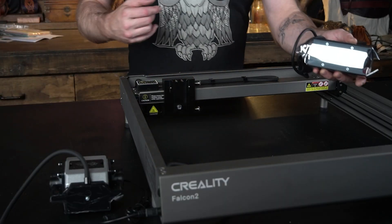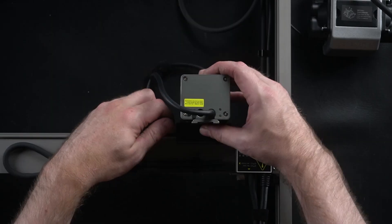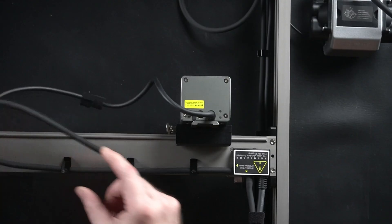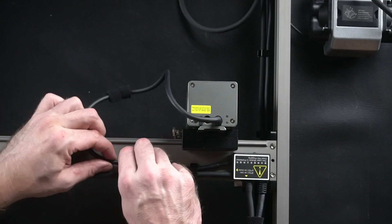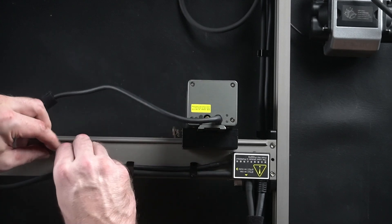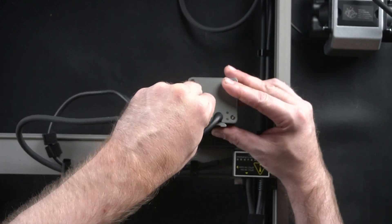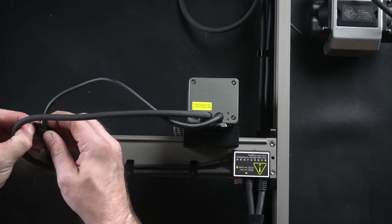Then we've got our big module here. This can come out. These beautiful clips here are really nice. Everything's set up perfectly, attached. We've got a couple of Velcros here.